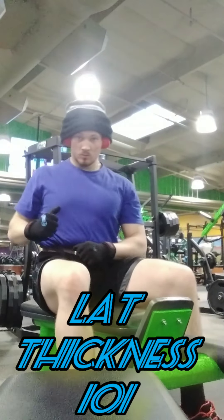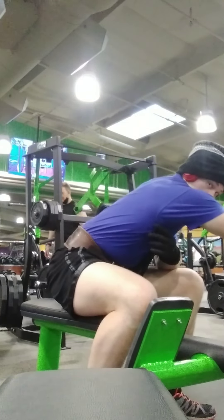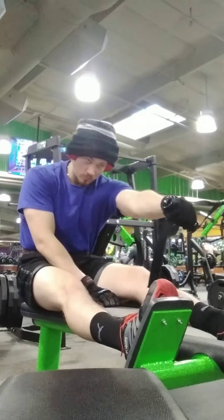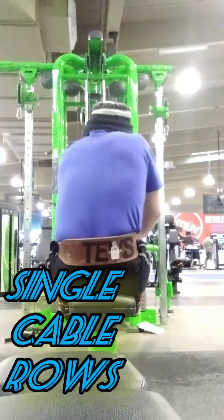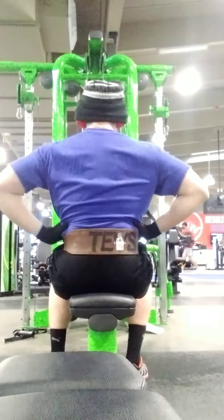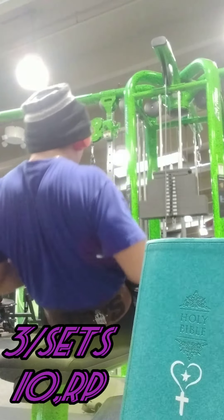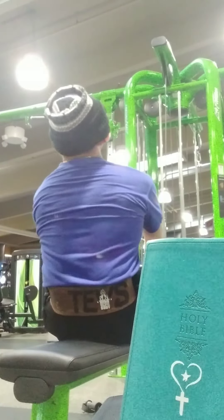Put your hand in the hand of the man who stilled the waters. Put your hand in the hand of the man who calmed the sea. Take a look at yourself and you can look at others differently, for putting your hand in the hand of the man from Galilee. When Jesus came into the world to bring salvation, he grew up in a town with a bad reputation, and he walked among the common people who lived in Galilee, and he knows all the troubles of people like you and me.